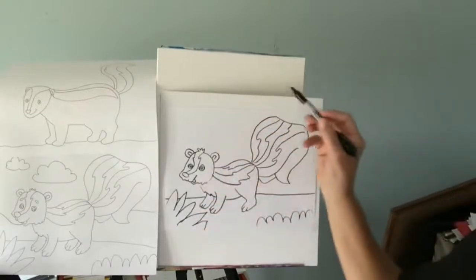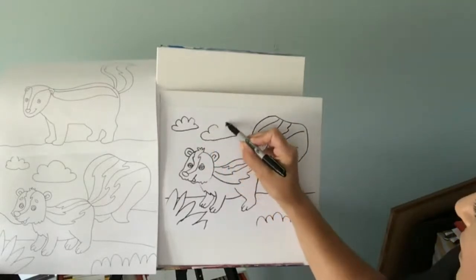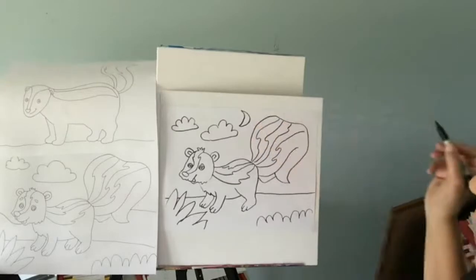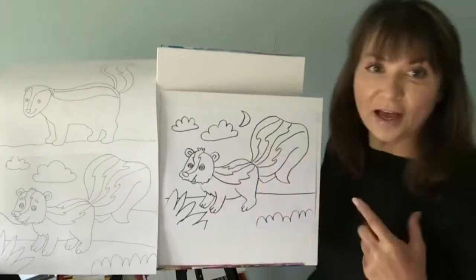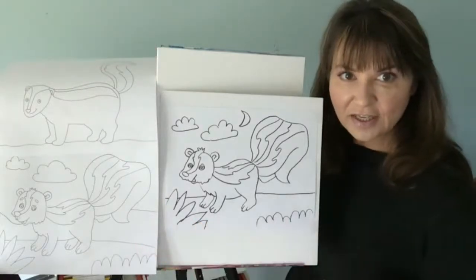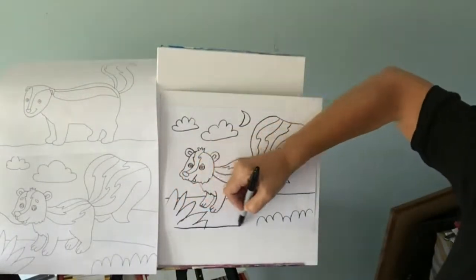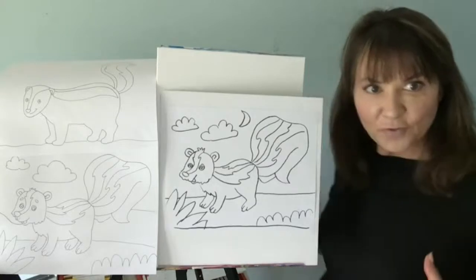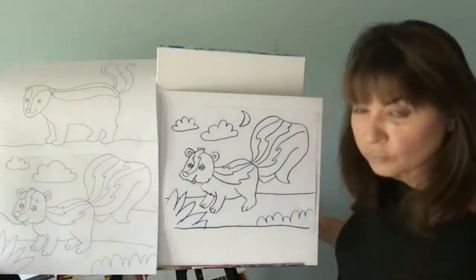You guys could add clouds, a rainbow, sun — you could add the moon since it's nocturnal and comes out at night. Maybe the moon's out; we could put a little crescent moon in. So we have more of a simple skunk, and then a little bit more detailed skunk. You make it however you want — make it silly, make it serious. You decide.